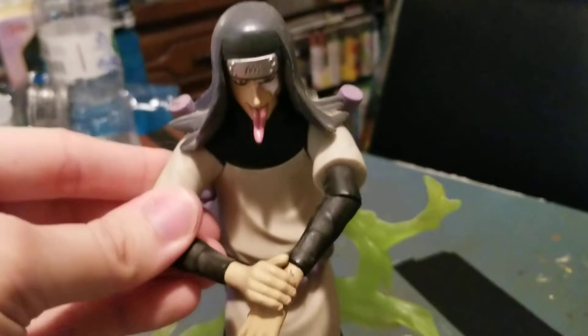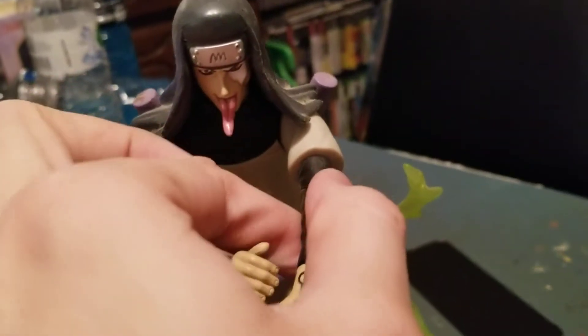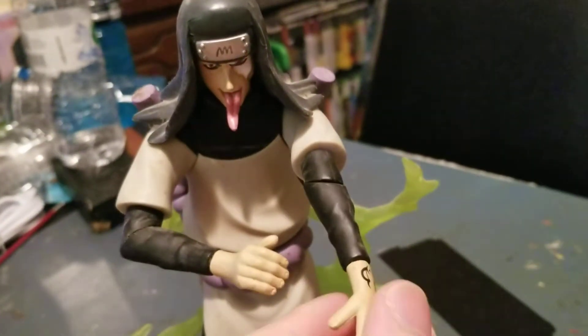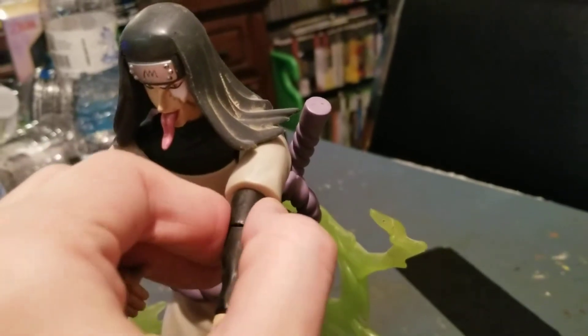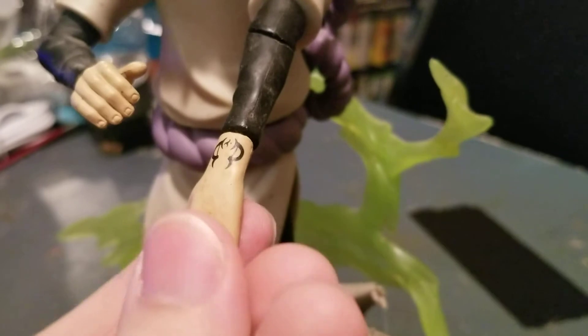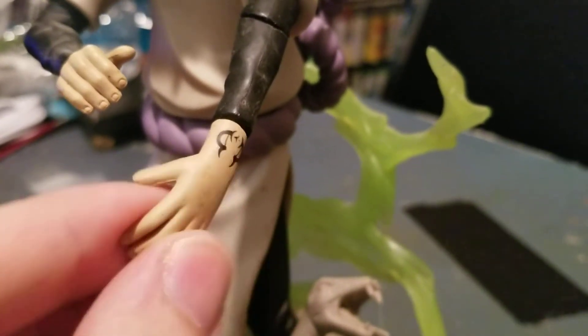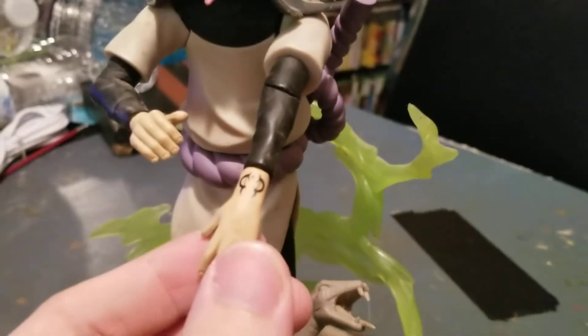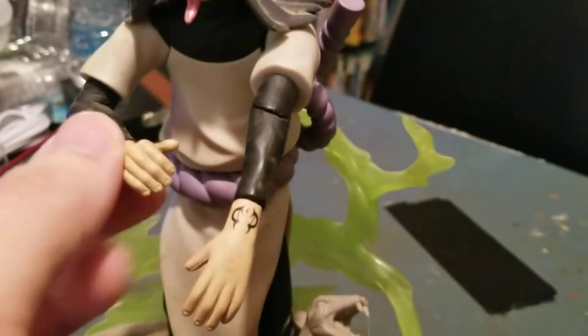The arms are on a twisting joint right here, same thing with this twisting joint. There's a swivel in the top where the sleeve is. You can see the tattoo on Orochimaru's wrist where he summons the snake — the blood seal, I think. Then you can see he's got a swivel in the hand.